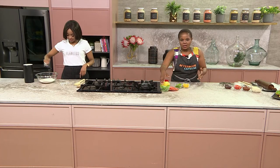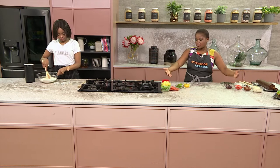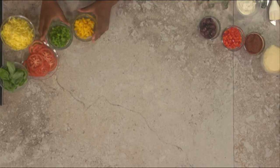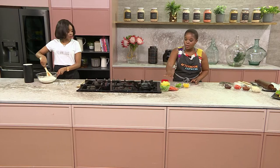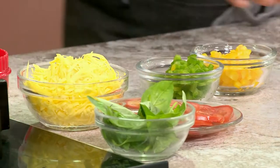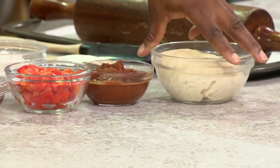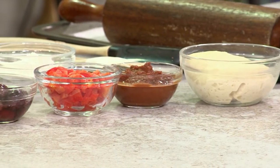Children, like adults, eat with their eyes as well. So we need to make sure that the food is inviting to them. That's why we've got an array of colours over here — I've got some vegan cheese, I've got some red and green peppers, pop of colour, I've got some basil, some tomato, some red pepper, olives, tomato puree, as well as the pizza dough.